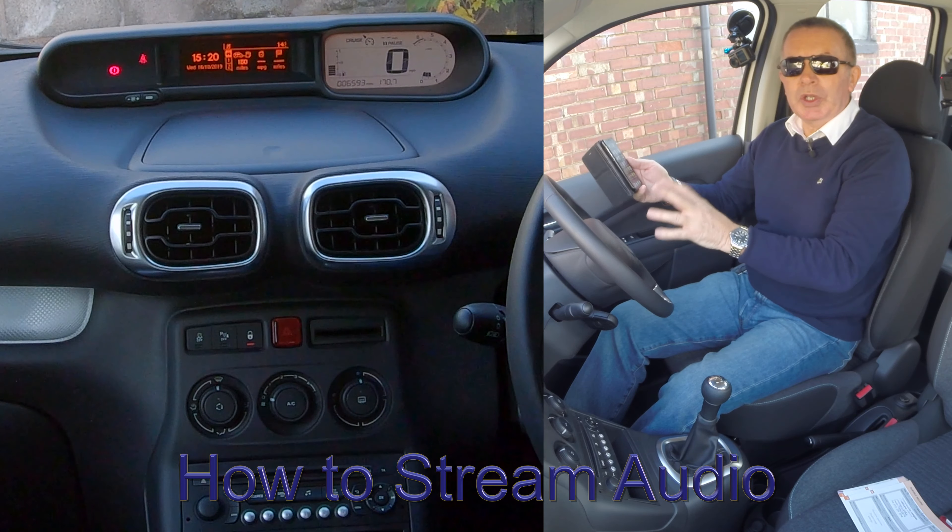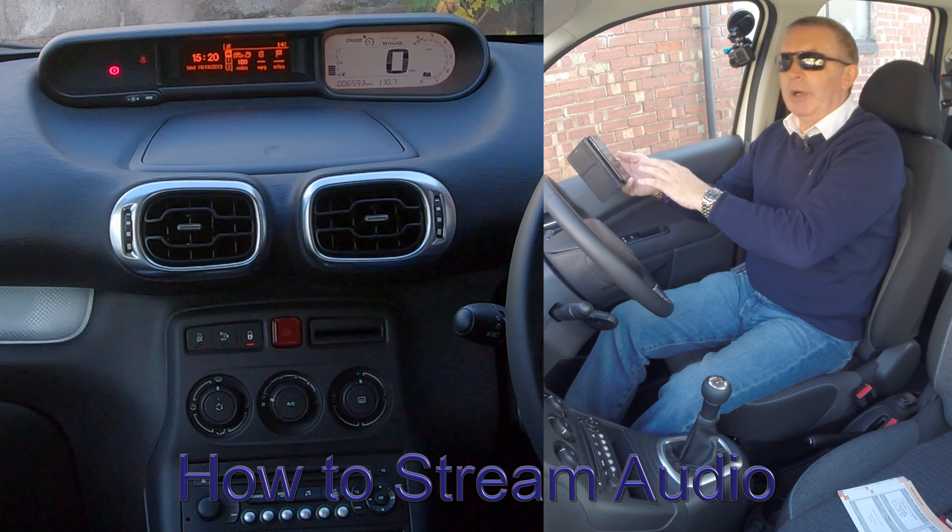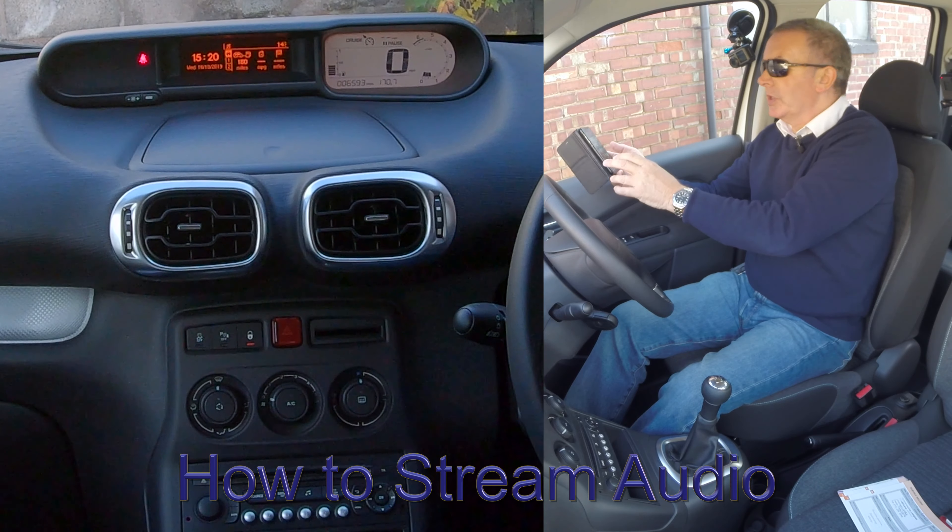I'll show you how to stream audio or play music from your mobile through the Bluetooth audio system in the Citroën C3.